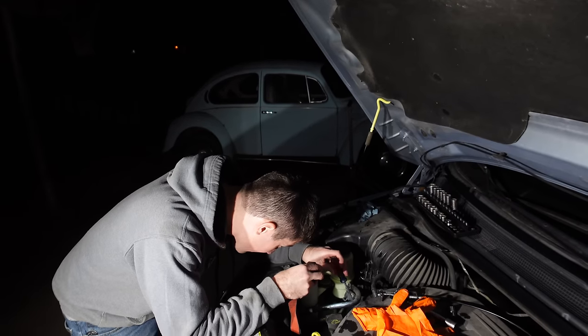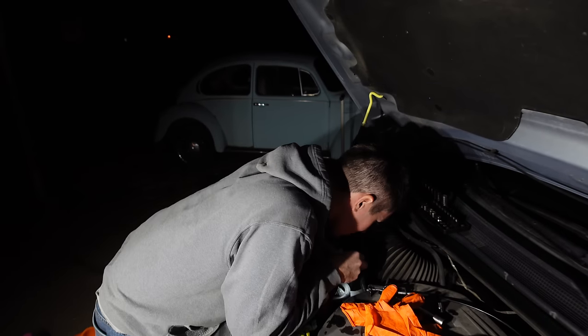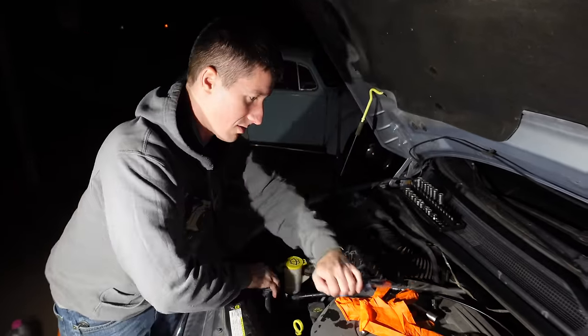You have to put coolant in it and bleed it and not break the bleeder screw. That bleeder screw was really, really old. All right, let's fill it up.